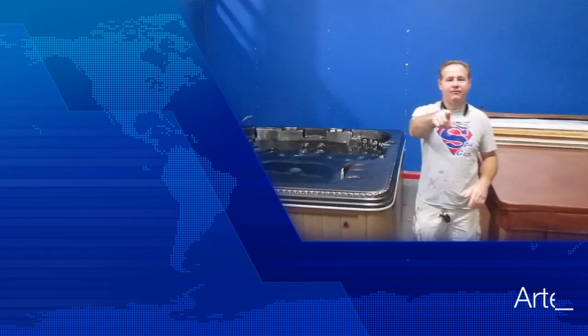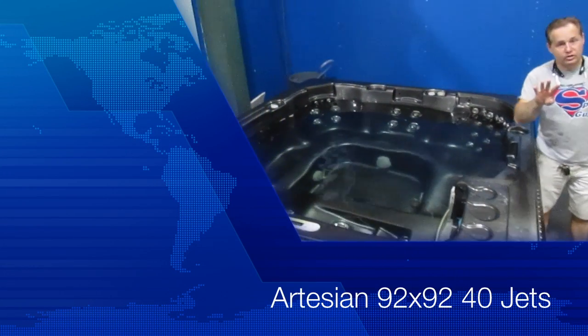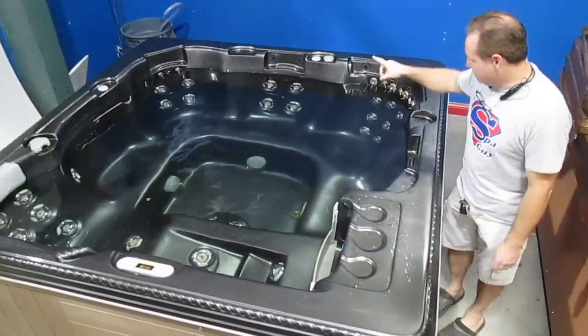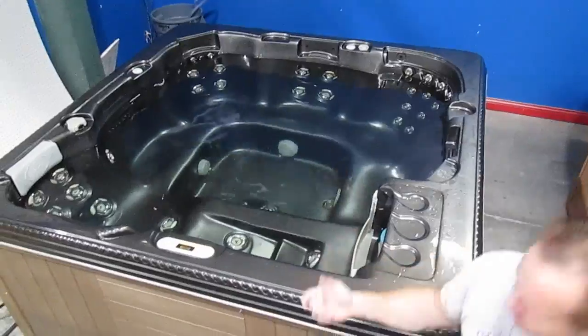This is your Spa Guy. What we have here today is an Artesian hot tub. It is 92 by 92. It has 40 jets. It has two pumps — two jet pumps — and a circulation pump. It's got stainless jets, as you can see in here. This thing's got a lot of power. It's got Balboa equipment in it.